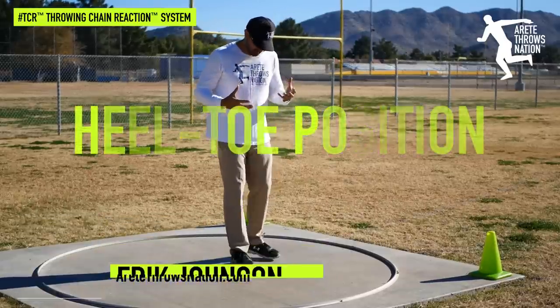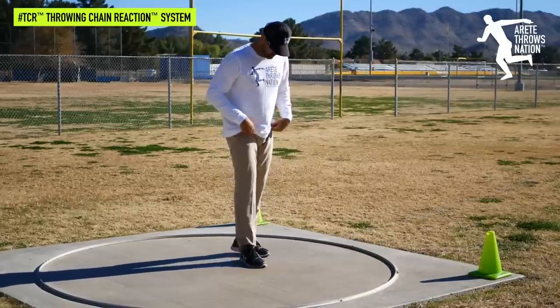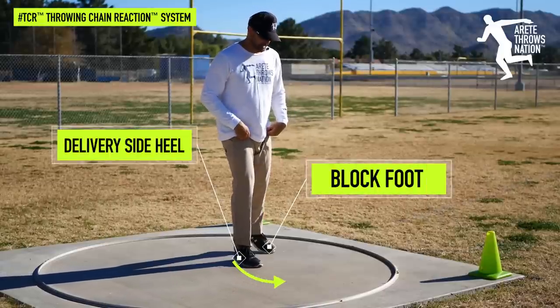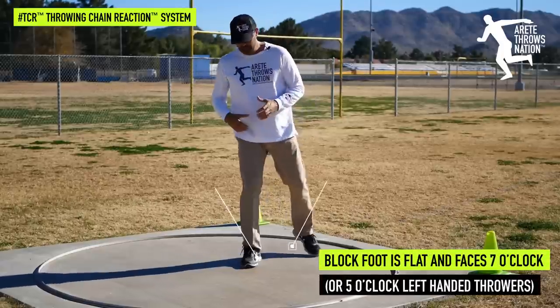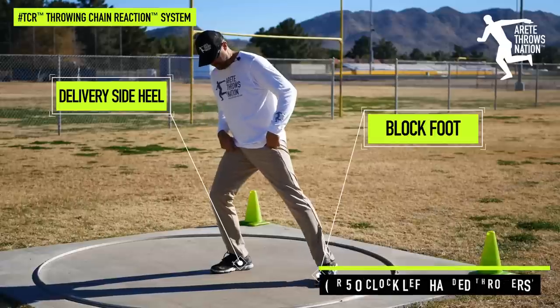The heel-toe position — you should have heard it many times — is a really basic thing. We're talking about your delivery side foot heel lining up with the toe of your block leg. That's your heel-toe position. If I'm throwing in this direction, you're going to see that I'm going to line up and I'm going to be heel-toe.